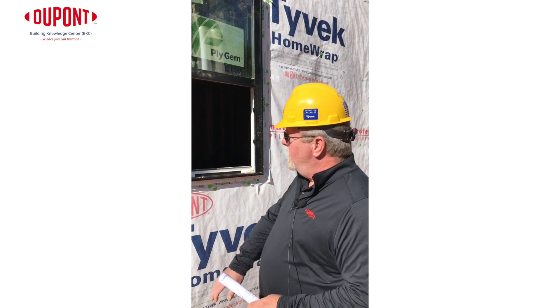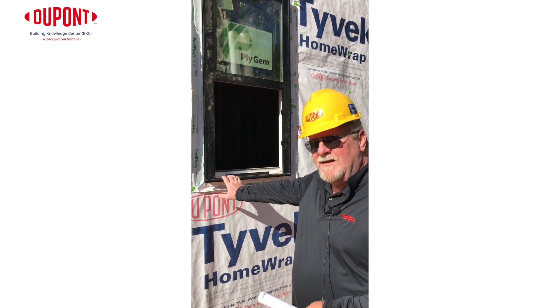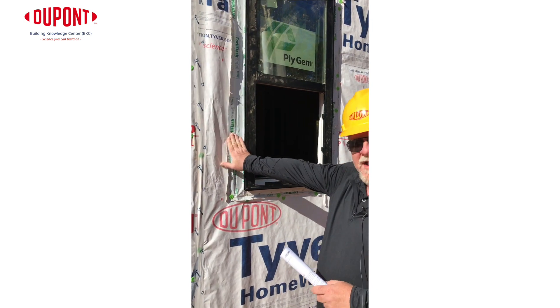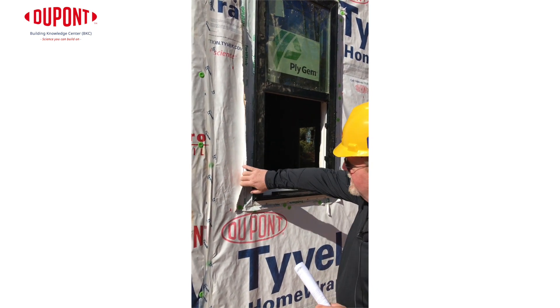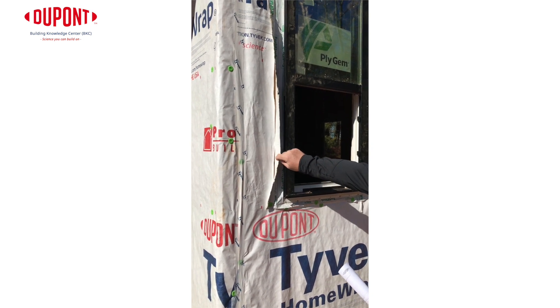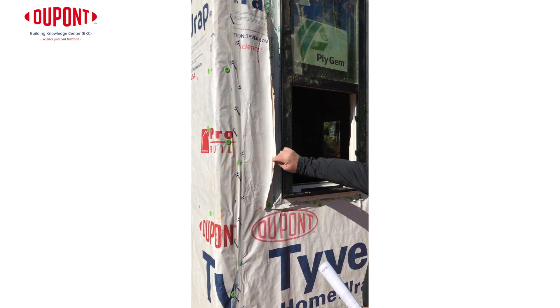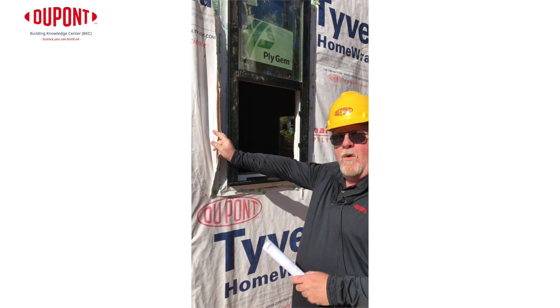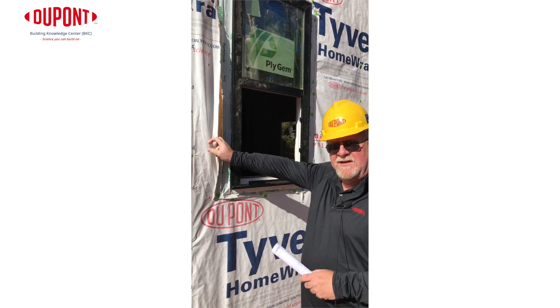When you're on the job site, if you ever have to pull a window for any reason — if it's broken or leaking — you want to make sure, again this is not our flashing on this project, but you can see here they cut away the flashing. The wrap is still adhered to the back side of it and they didn't come back and actually reflash it. So here's another opportunity for water to penetrate once the cladding is put on if this gets missed.